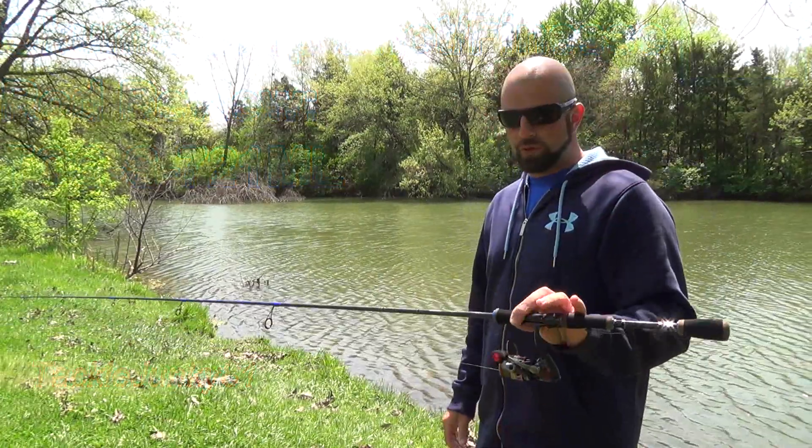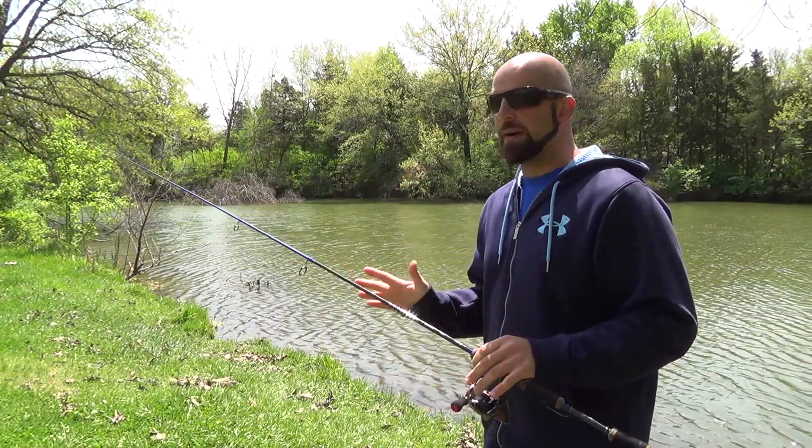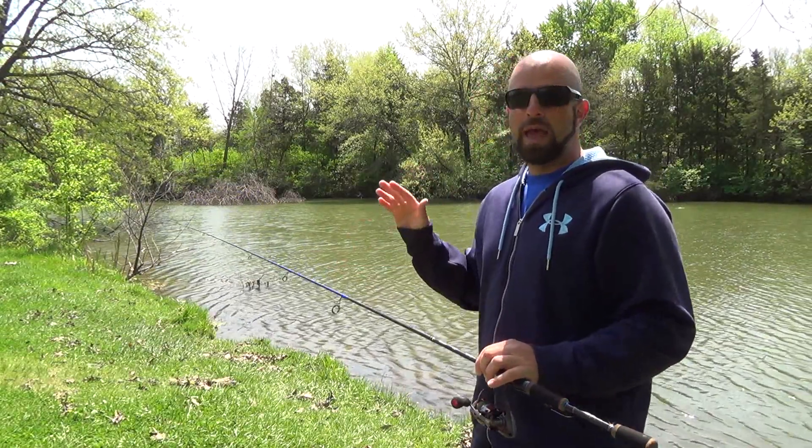Hey guys, what's going on? Today we're going to review the Okuma TCS drop shot finesse rod. This rod was designed by Scott Martin — Roland Martin's son. We'll go over all the specs of the rod and I'll tell you guys what I liked and didn't like about it.